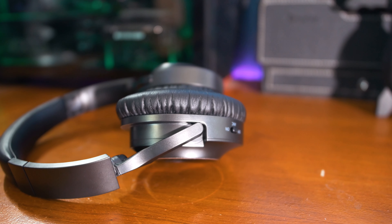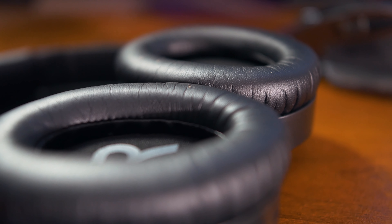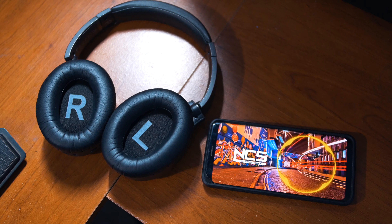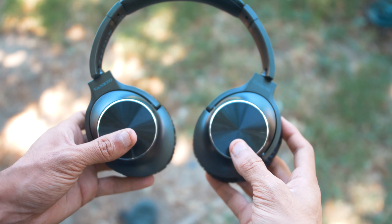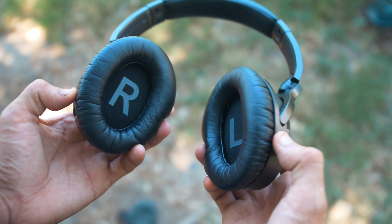I did notice one thing about these headphones and that is the amount of audio leakage when listening to music. It's just crazy how much audio these leak, so for some of you guys this might be a little bit disappointing especially if you are on a bus or anywhere where you don't want people around you to hear what you're listening to.